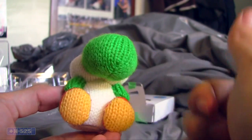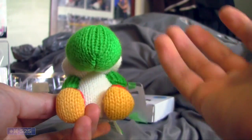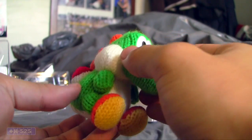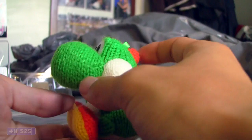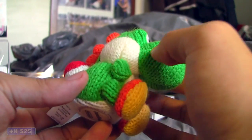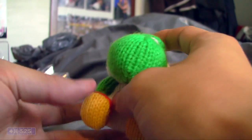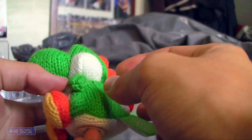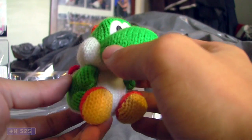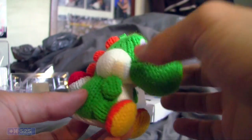Woolly Yoshi looks freaking awesome. I love the idea that they actually made it out of the yarn material — I think it's a great idea and he came out great. So it's kind of understandable why he's a little more expensive. I would imagine it would be kind of hard to get your hands on it, but again if you do, by all means do it because he looks really cool. It also makes a great gift for any casual fans of Yoshi.